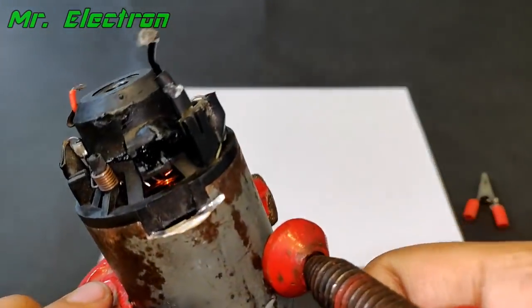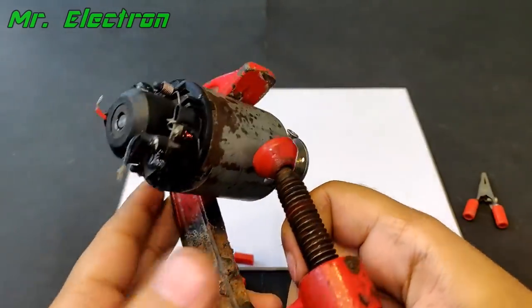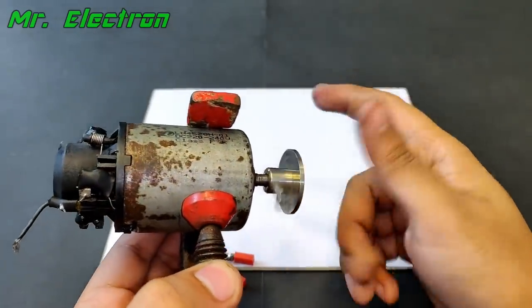And on this side, the motor is super hot right now.